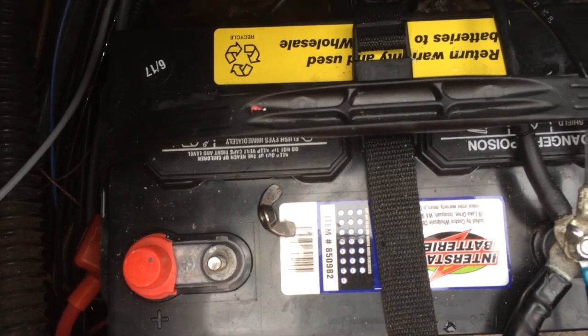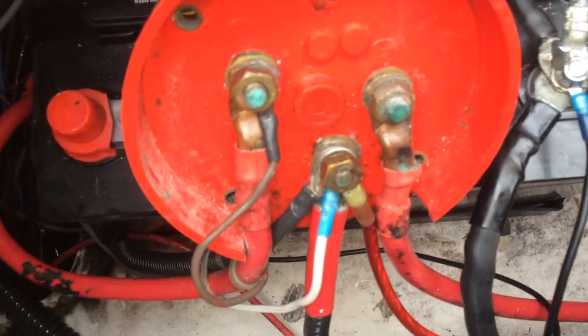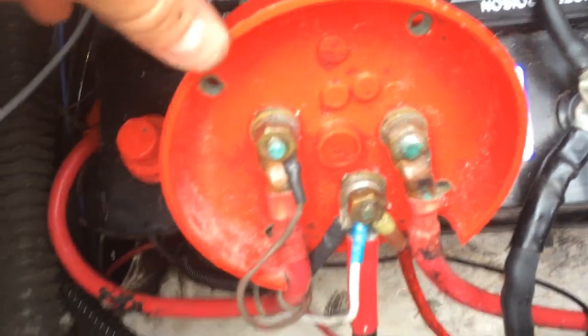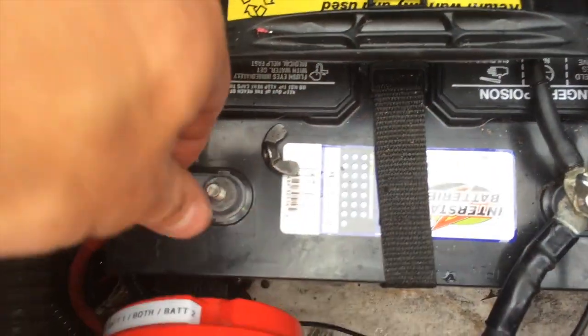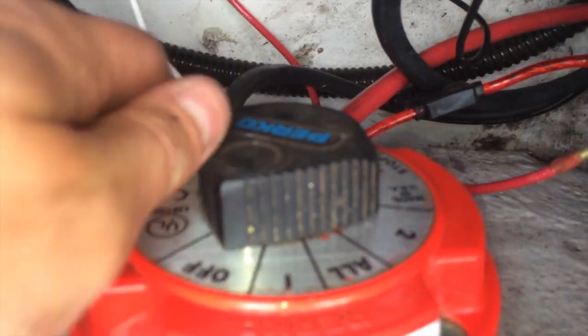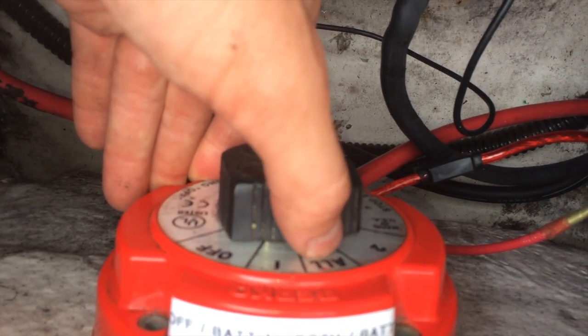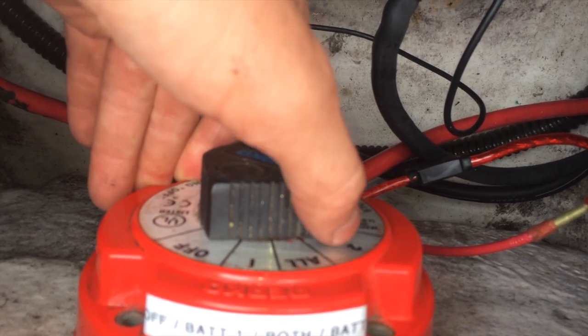That got me thinking, so I want to show you what I did to fix it. This is the back of a dual battery switch. This switch lets you switch it to off — no batteries connected — battery one, which is this one, battery all — both batteries together — or number two, which is over there on the starboard side.